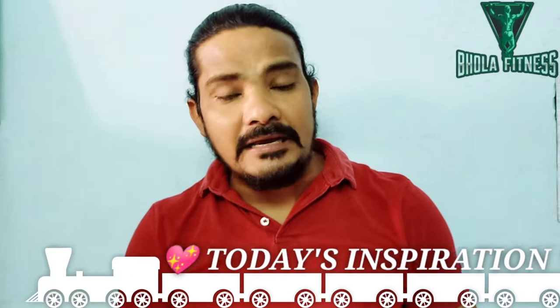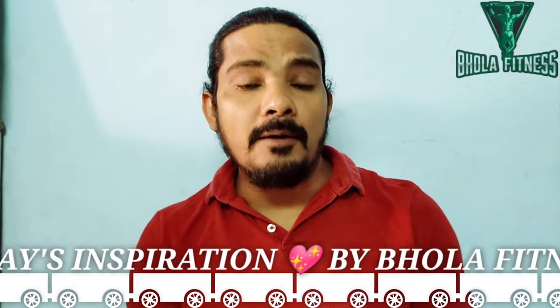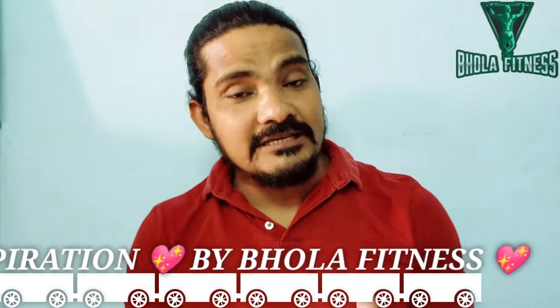Today is inspiration. Speak in such a way that others listen to you, and listen in such a way that others love to speak to you. Namaskar, my name is Hula Prasad and you can see my YouTube channel Hula Fitness.